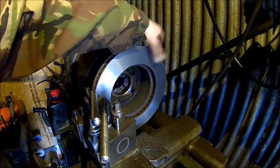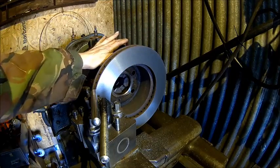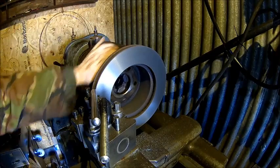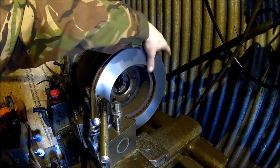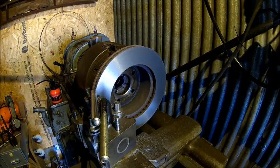That looks good to me. No weak spots. Alright, let me find the right-hand tool and do the other side.